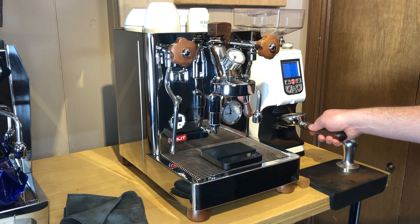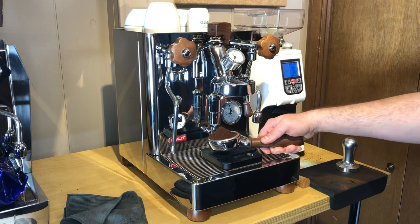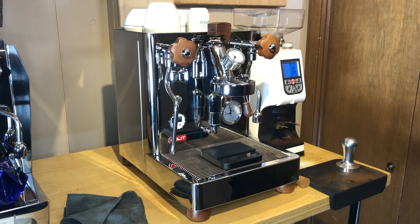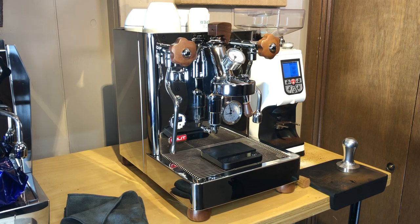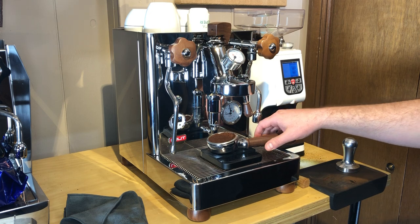Let's tare that out and try to grind 18 grams of beans. We went a little over 18, right about 19, so I dumped a little bit — we're right at 18 now.